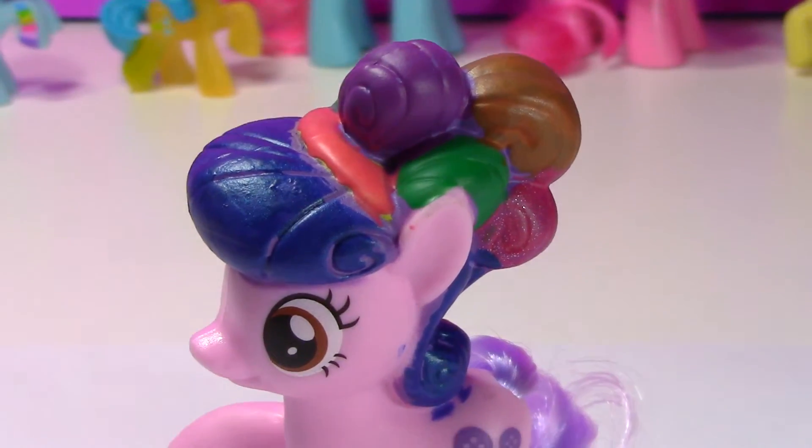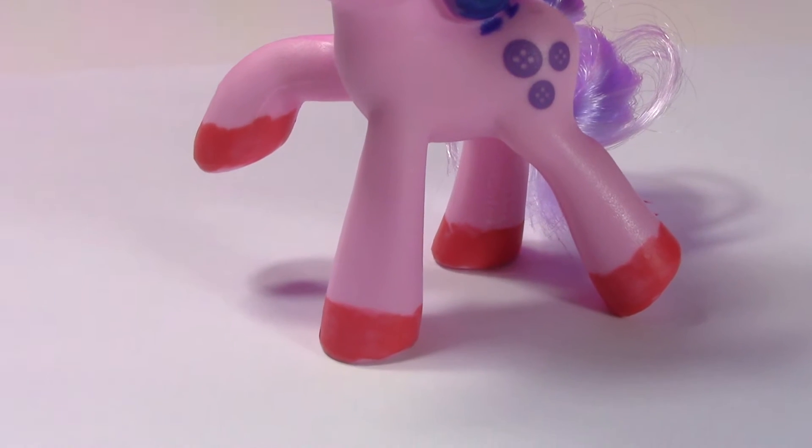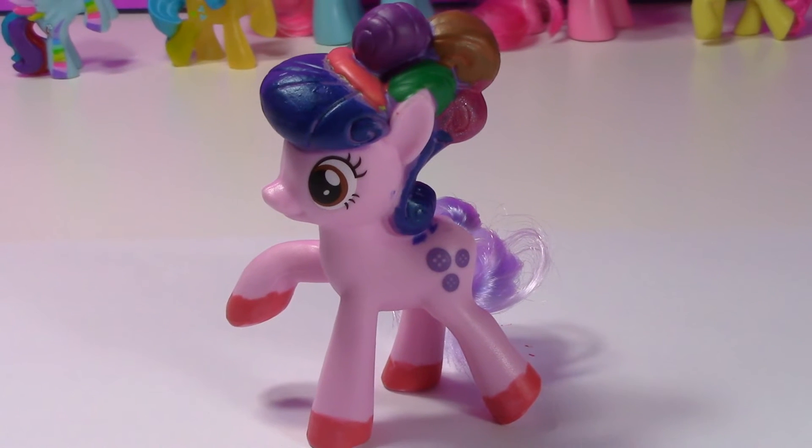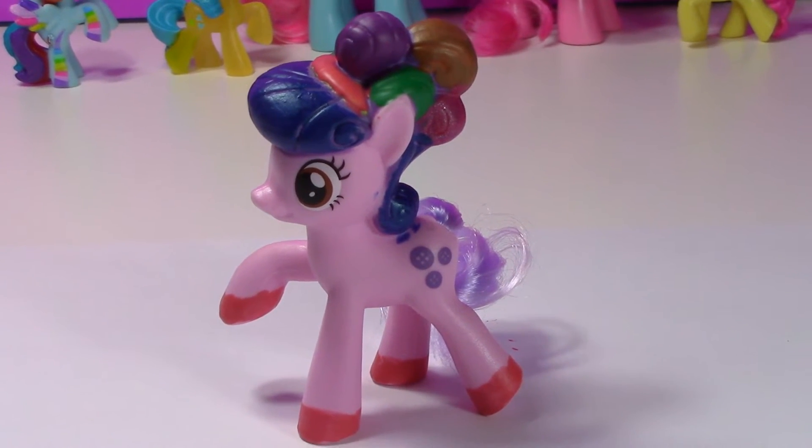Oh my goodness, I think she looks absolutely amazing and I love the color on her feet. So now we just need to let her dry completely and then I'll show you the color change.